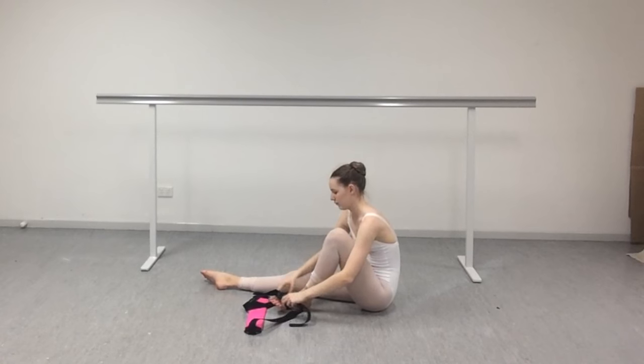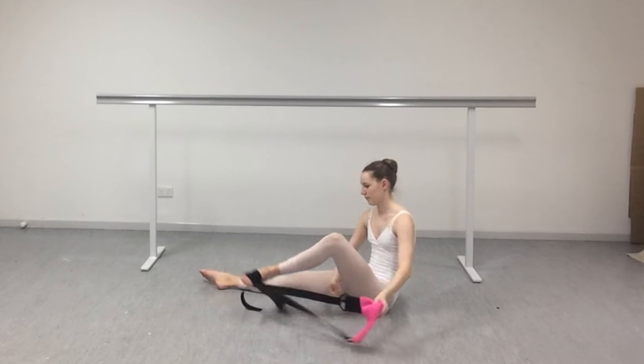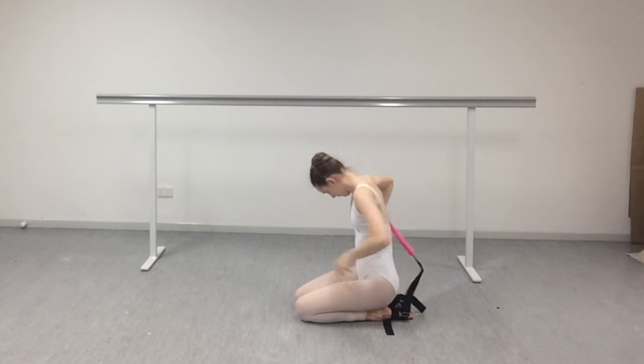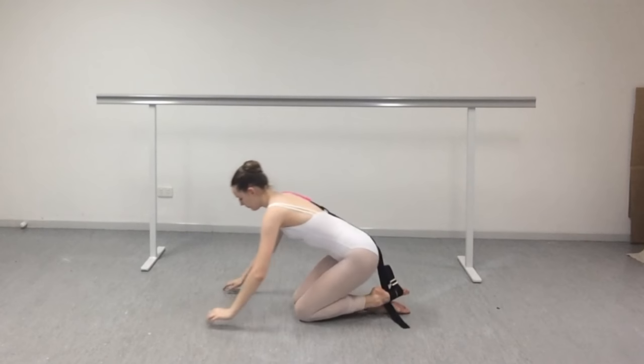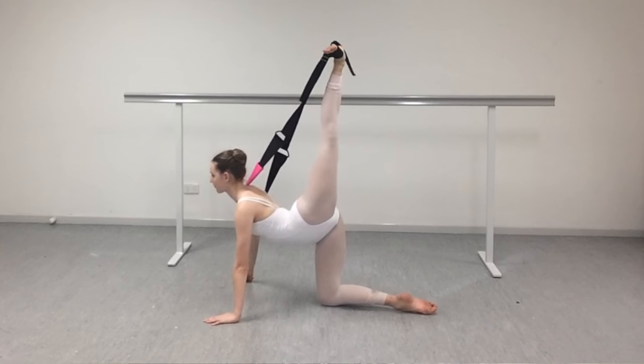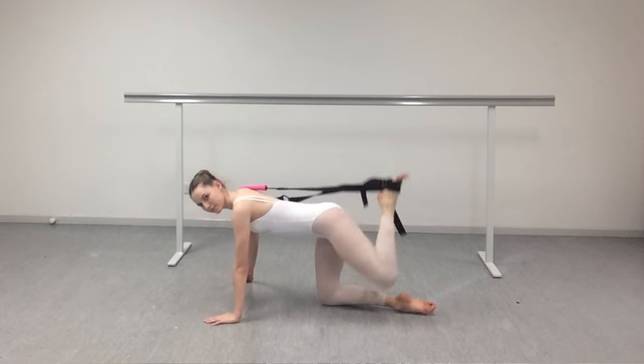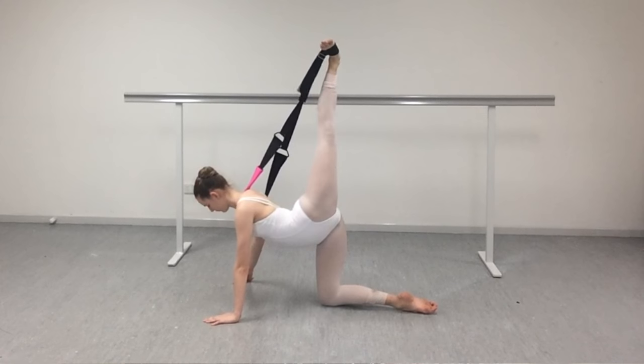Now onto another little exercise — this is for the glutes, around the hip flexor, and it's also trying to get your alignment for arabesque. You go on your hands and your knees, and you want to put the pink part around your shoulder. Again, put the two little holes on your feet. Get up into the position and pull it out just like that. It's a really good exercise to get your arabesque alignment perfect.